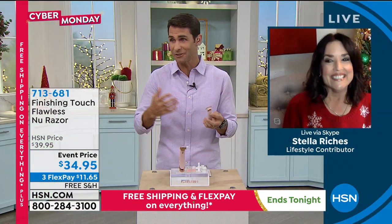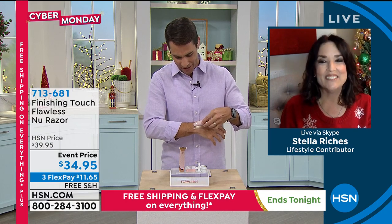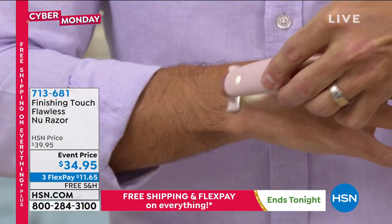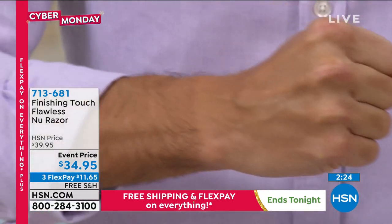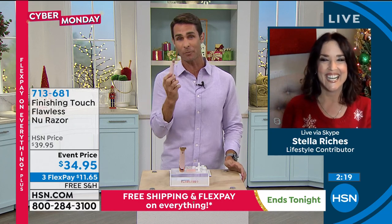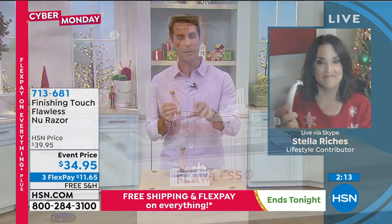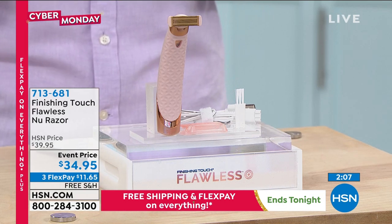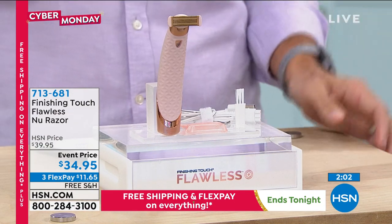Rechargeable — you take it with you. You go outside and all of a sudden, how did I miss that spot? I'm testing it out here — this is so easy. Look at that, nice and easy. And at $34.95, it's a better price than actually going to the Finishing Touch website. $34.95, three flexible payments of $11.65. That just makes me think about the money we spend replacing razors — you easily spend that on replacing razors. But now you get this one time and can put it on three flex pay.